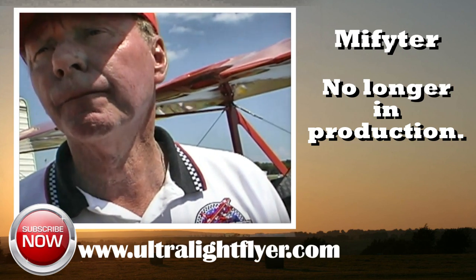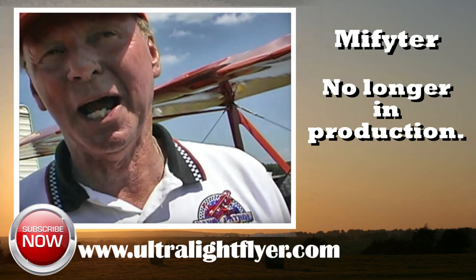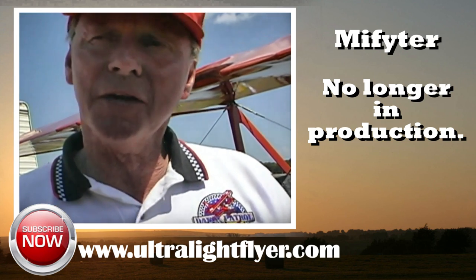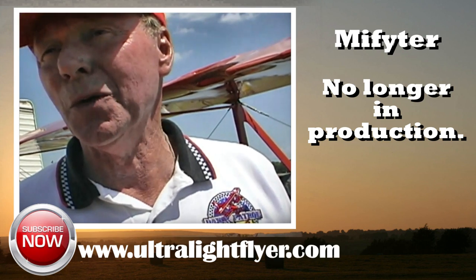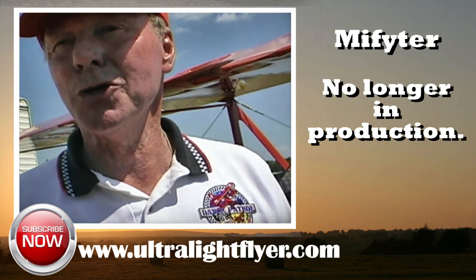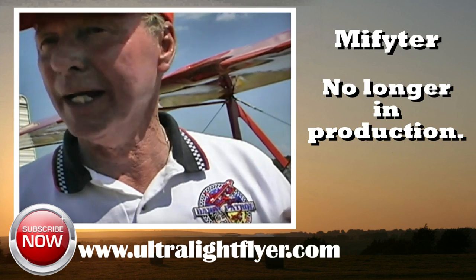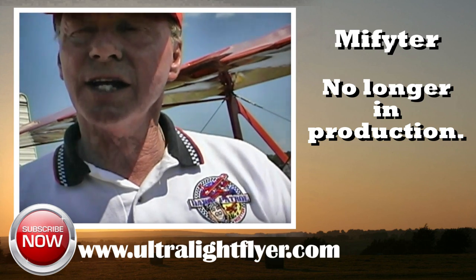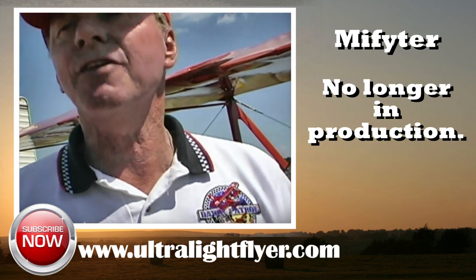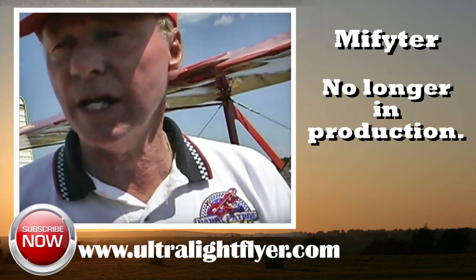The aircraft here is powered by a 532 Rotax. Yes, it is, and that's only because when I started building the airplane back in '86, my wife bought me an engine, and the engine at that time was a Rotax 532. By the time I got the airplane done, the 582 was the engine that everybody was using, but I said, nope, it's a brand new engine, I'm going to use it. It's an airplane designed for about 65 horsepower, or a 582, or anything roughly the same weight and horsepower.